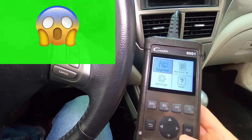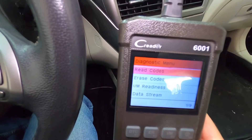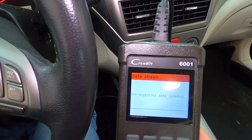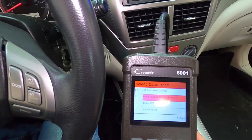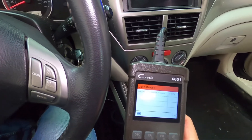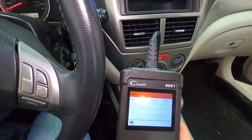Let's jump over to the scan tool. Select Diagnose, and what you're looking for is data stream. Select the item — we are looking for the MAP sensor. Right here we have the intake manifold absolute pressure, so that's what we want. Let's take a reading.